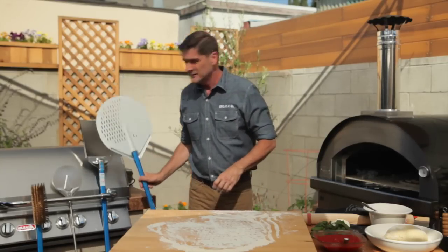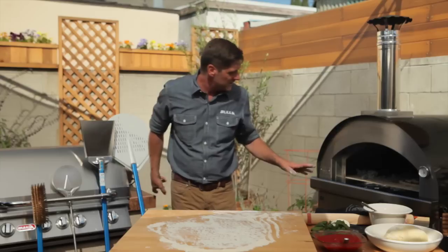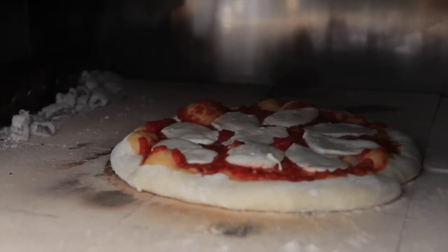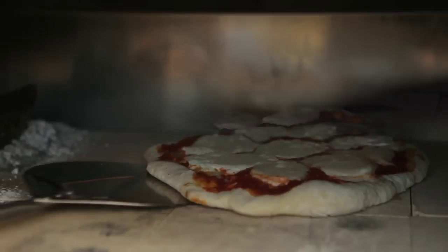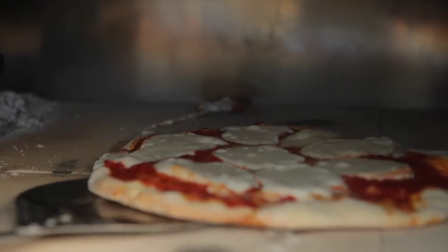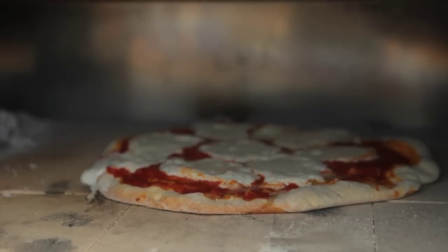Let it cook — it's going to take anywhere from four to eight minutes, depending on how hot the oven floor is. You can already see it's starting to bubble, and it's been in there less than a minute. As the edge of your pizza nearest the coal starts to brown, rotate it using the turning peel for even baking. You'll need to do this three or four times depending on the size of the pizza and the temperature of the coals.